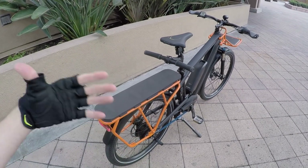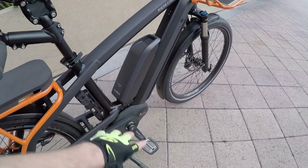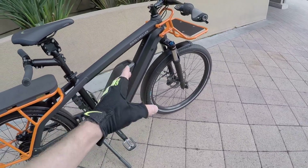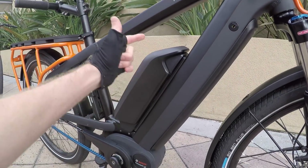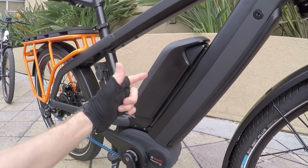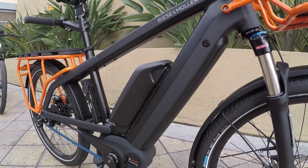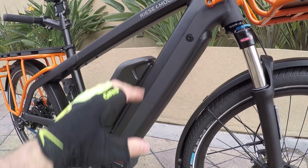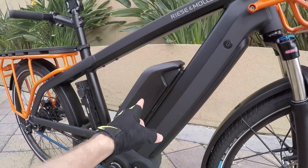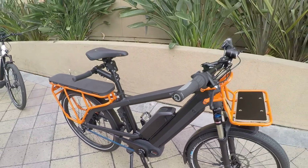It doesn't come with the pad, but if you add that along with the little pegs and stoker bar, you've basically got a two-person bike. The rear passenger can't pedal along — they're just along for the ride. You don't necessarily need extra support because you've got that really efficient mid-drive motor. You might not have even noticed initially — the optional secondary battery mounts externally, while the primary battery is built right into the down tube. That's the Bosch Power Tube.